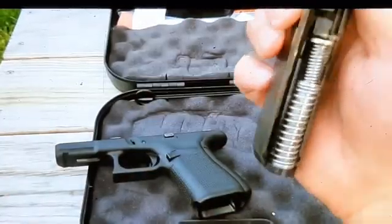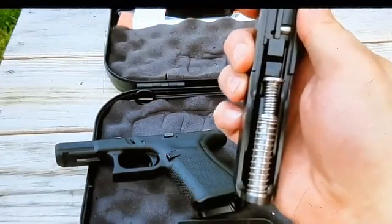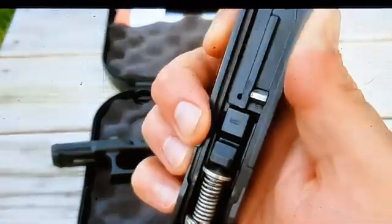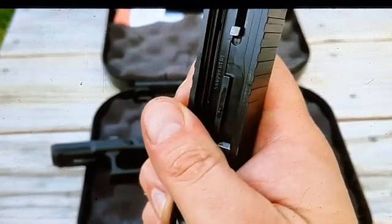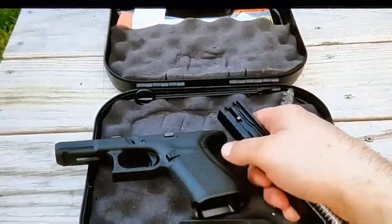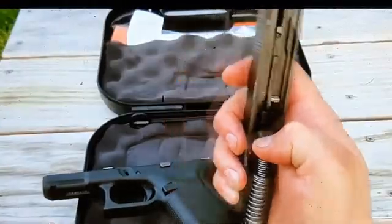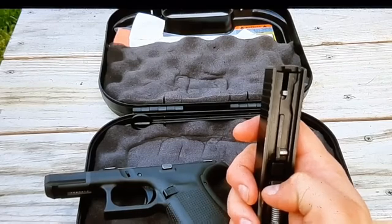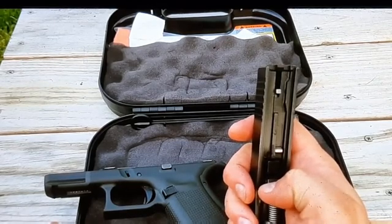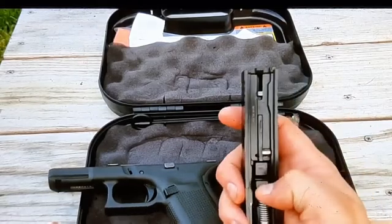You'll notice I have a different recoil spring in here — I put in a stainless steel rod and recoil spring. I'm just a fan of those. There's probably no real need for it, but I like them. I've got my factory guide rod and recoil spring in case something ever happens to this one. What got me on these was my Taurus G2C — the polymer guide rod spring started bending and cracking on me after about a thousand rounds. That's why I kind of like these stainless steel ones.